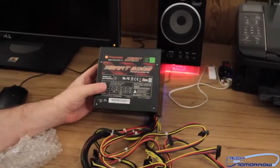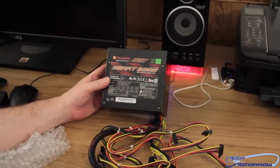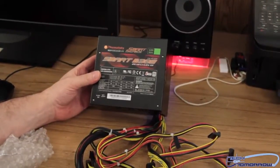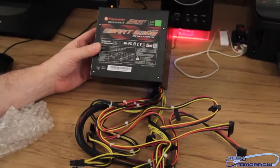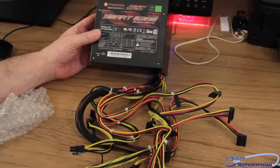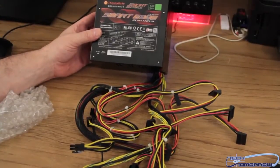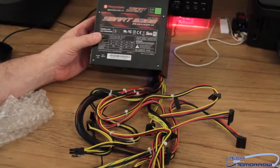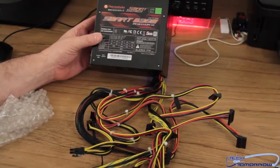So this is basically it — everything that comes in the box. The Smart 630 watt power supply series from Thermaltake. It's very low priced, 80 Plus certified, has a five-year warranty, and plenty of cables for a simple system. Thermaltake is trying to provide a simple, easy solution they guarantee to work. That's about it — thanks for watching the unboxing, we'll see you back here on Tech of Tomorrow.